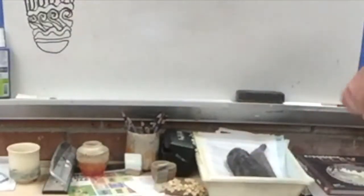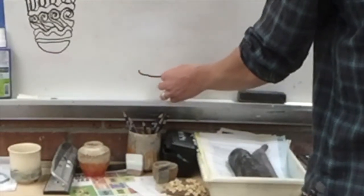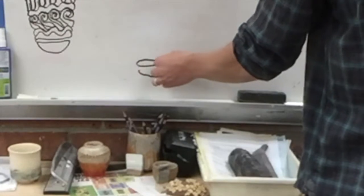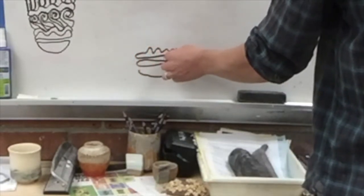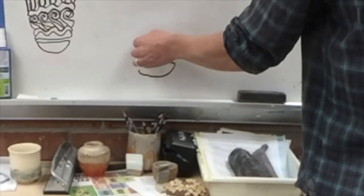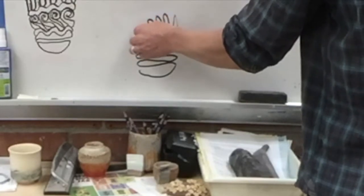Last week, if you guys remember, we did these drawings where we started kind of like a shallow pinch pot and went across, then just kept the pen moving to create lines that have some rhythm and some movement to them, in the hopes that they would start to represent some coils.